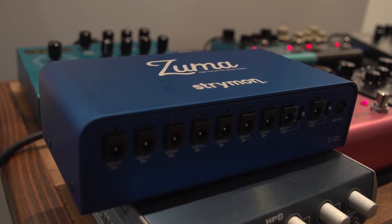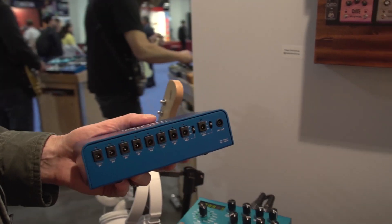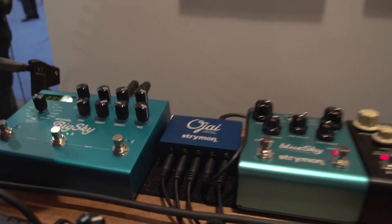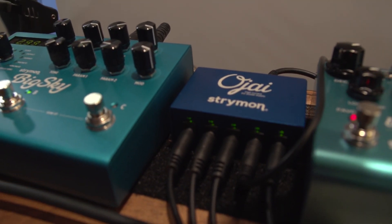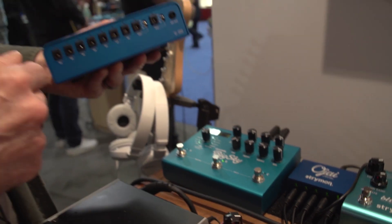As technology advances, having pedals that can do a lot and take some current is more common, so with the Zuma and Ojai, you don't have to worry about if a particular outlet is going to be the right one to plug into or whether it will power your pedal, because 500 milliamps will pretty much take care of business for any of these.